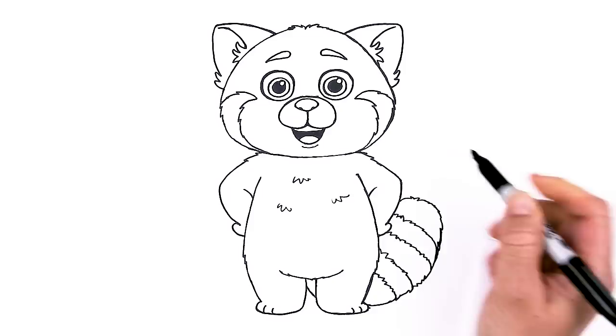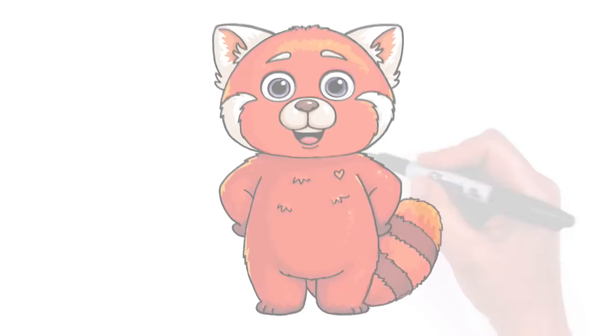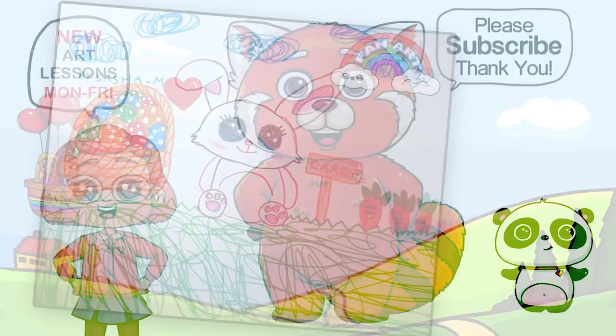And of course, I'm going to add a heart right here to make it my Draw So Cute red panda — Mei, mainly as a red panda from Disney's Turning Red. I really hope you love how this cute panda turned out. If you loved it and I helped you out, please make sure to subscribe and turn on your notification bell so you won't miss any new Draw So Cute videos. See you later!